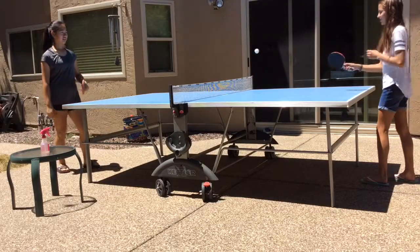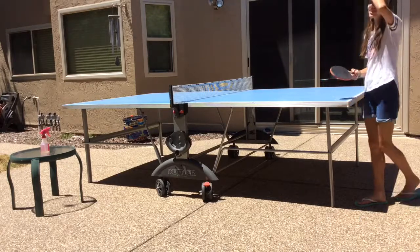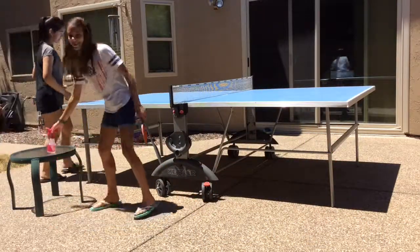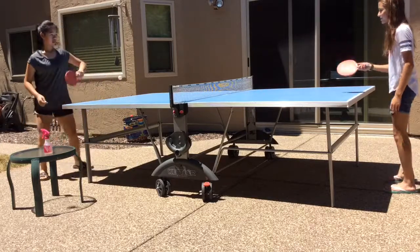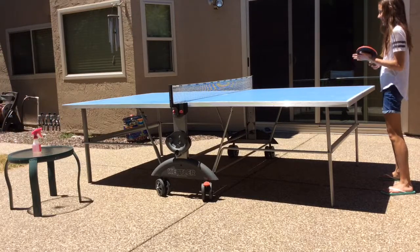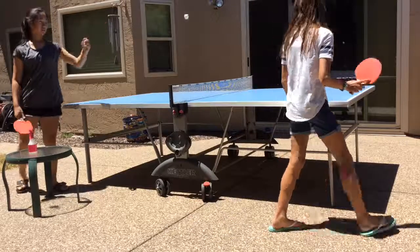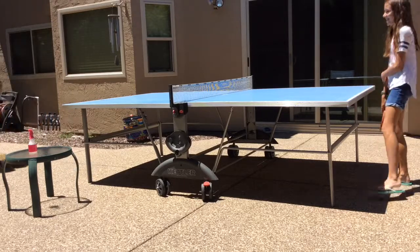The game begins! Early scores: 0-0, then 0-1. The score reaches 14-16 as the game heats up. One player laments they can't make a shot anymore, and the score moves to 17-16, then 17-18, and then 19-18.